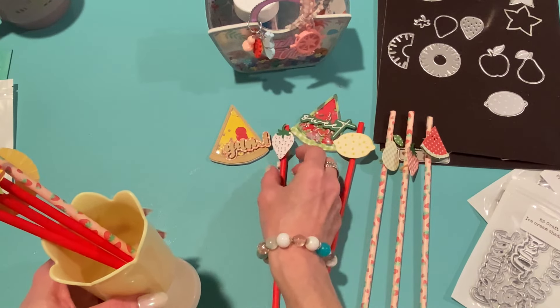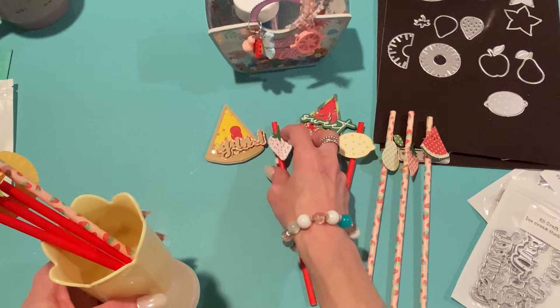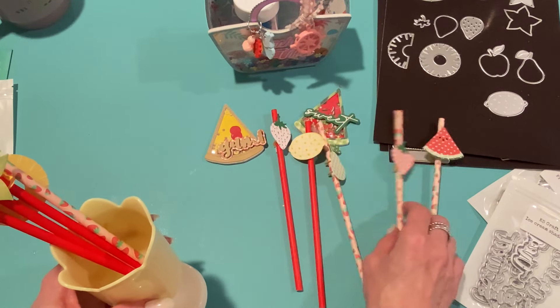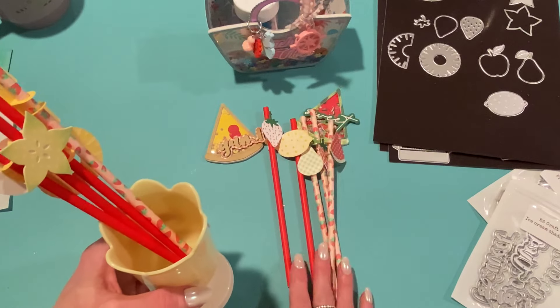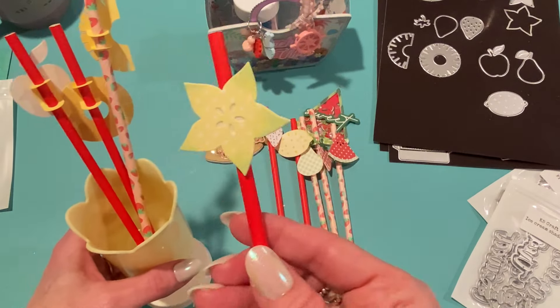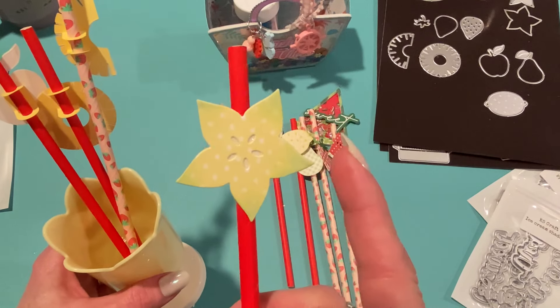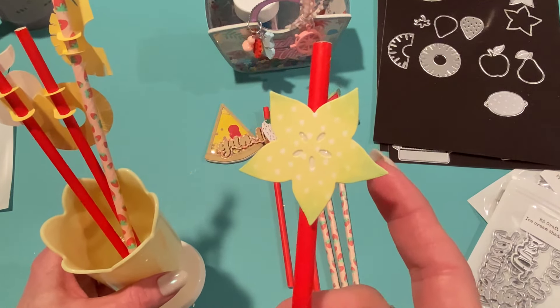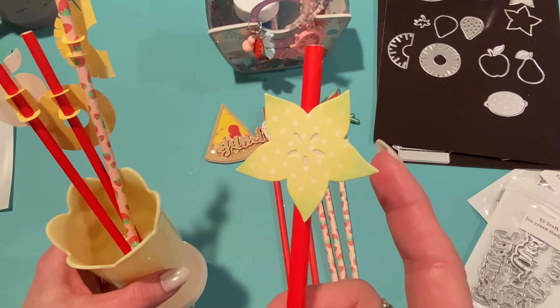Mine is a little top-heavy from all the charms, so I've been using sequins from Michael's — Creatology brand — just to balance it. It's a very fun project and I'd be proud to give it to a crafty friend. Let's move on to the last project.